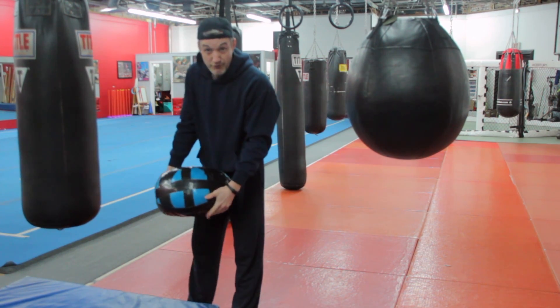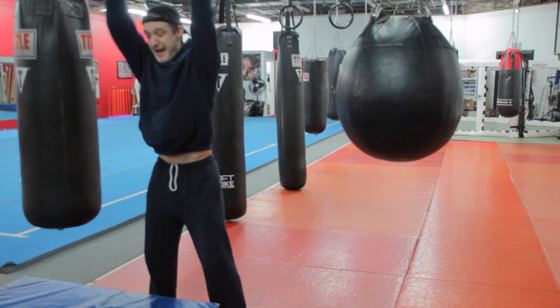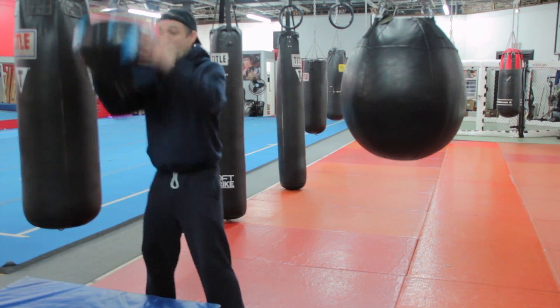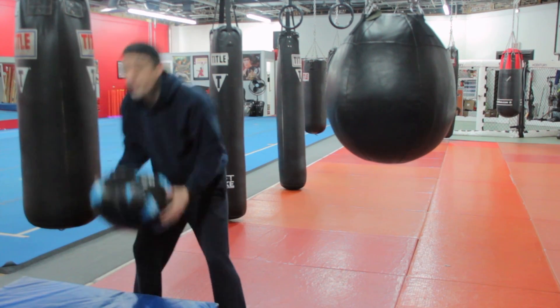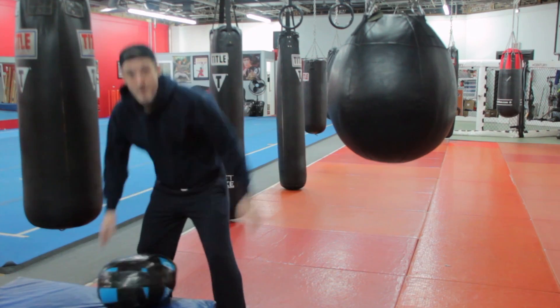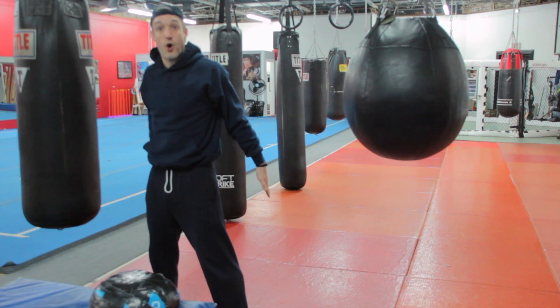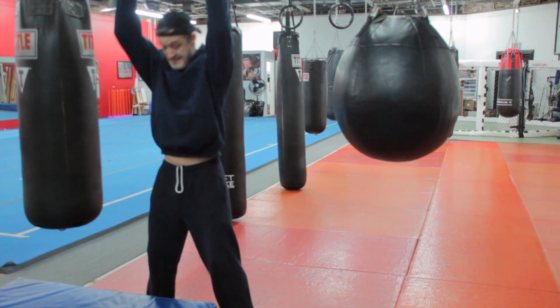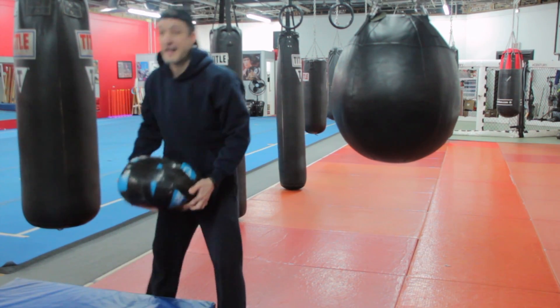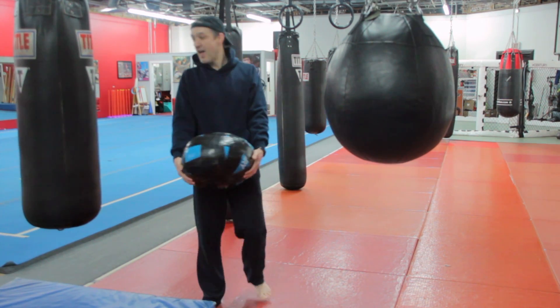Next up, we're going to take this ball and slam it against the floor. I'm going to work my lats — so I'm not bending my body forward. If you live in an apartment, maybe don't do this one. I want my hands to go all the way through so I'm really working my lats. 100% effort. It's a good workout when you're not breathing.